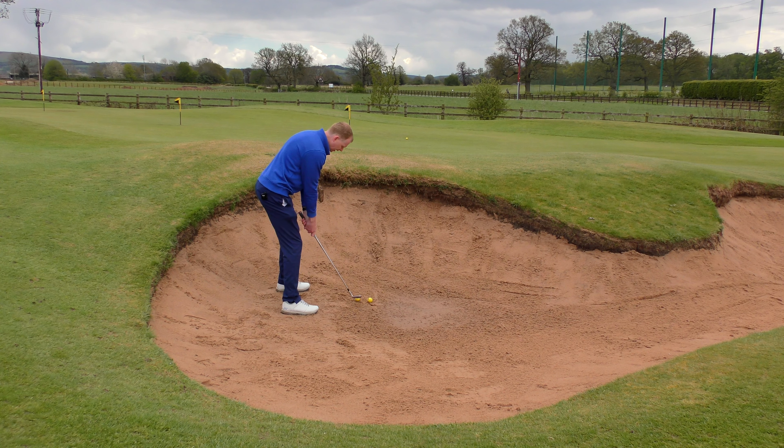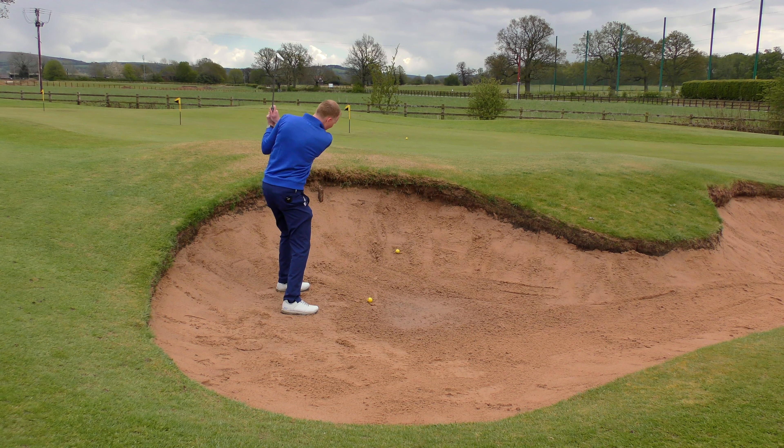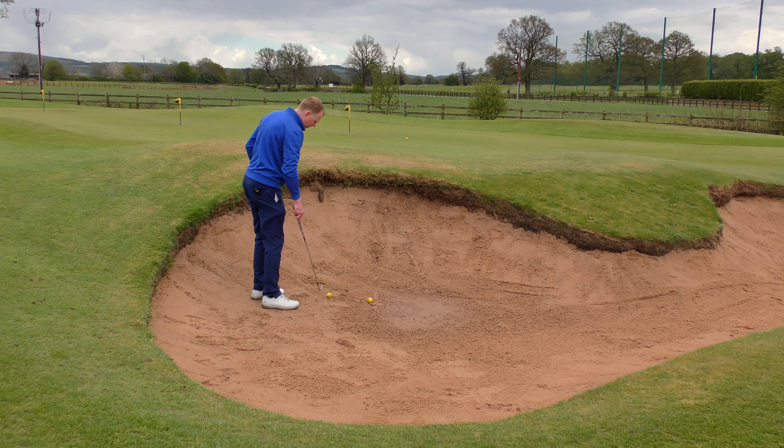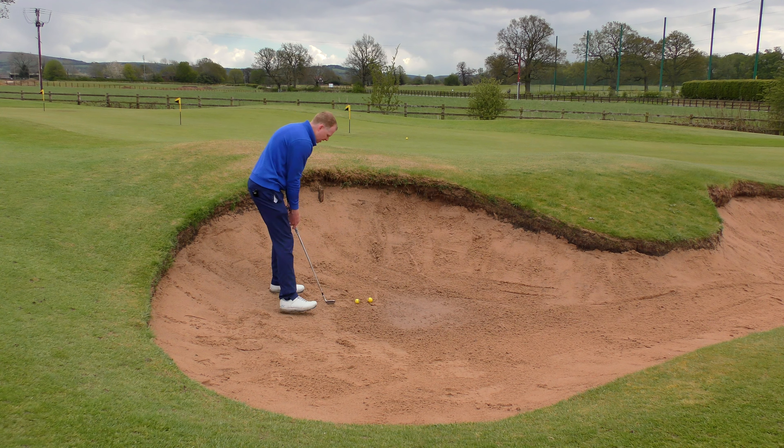Taking the right amount of sand out of a bunker is very much like the Goldilocks principle: too much, too little, or just right. Hopefully we can start off with just right. That's a nice bit of sand underneath the ball, throws the ball out onto the green and it runs down towards the flag.